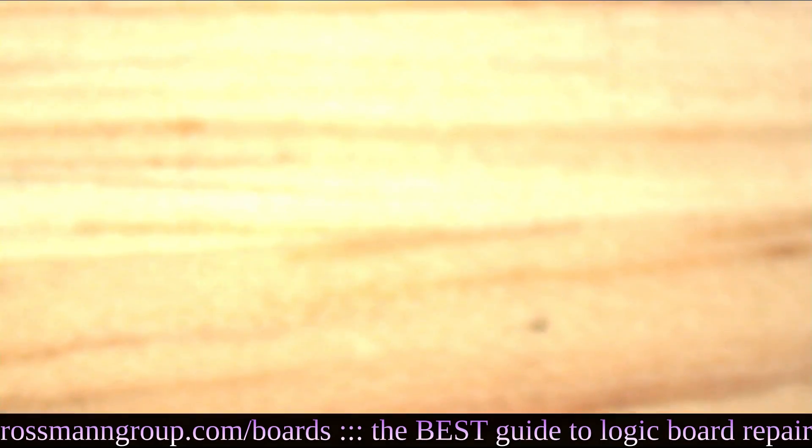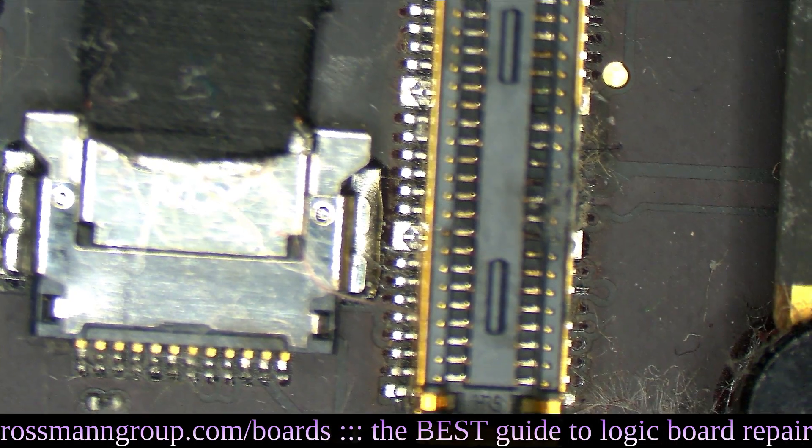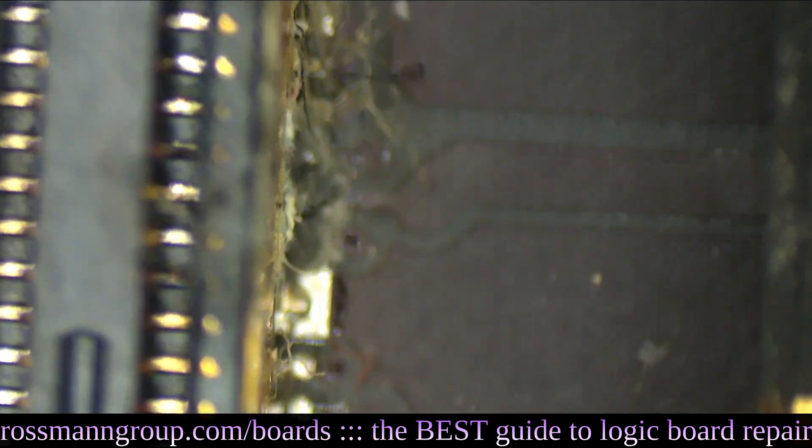Let's get the microscope camera going. So this is the connector that sits between the left I/O board for the USB ports, which she claims were not working, and the motherboard.